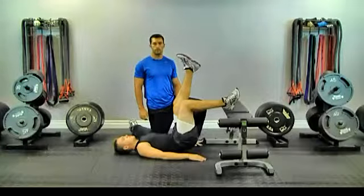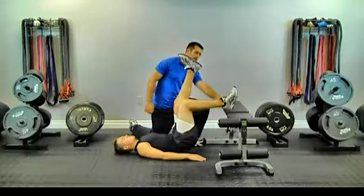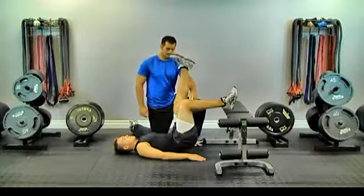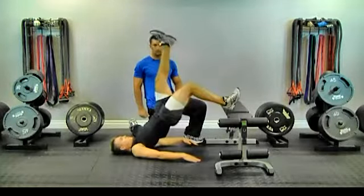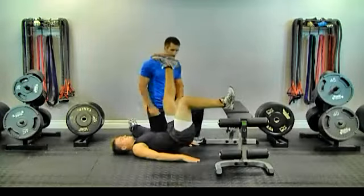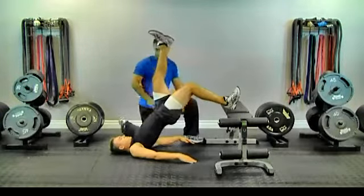This exercise is called one leg glute bridge. Bae's going to start with his heel into the bench, leg bent at 90 degrees, and his hands placed by his sides. He's going to raise his hips up using his hamstring and glute, and back down. As he raises his hips up, he's going to feel it in the glute.